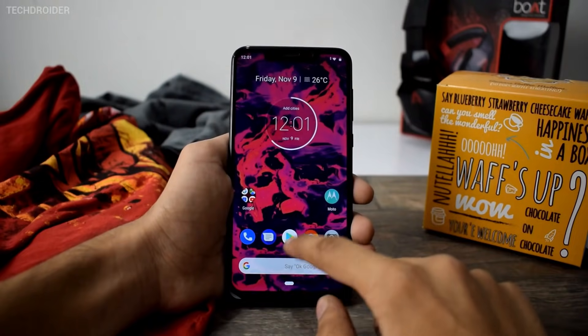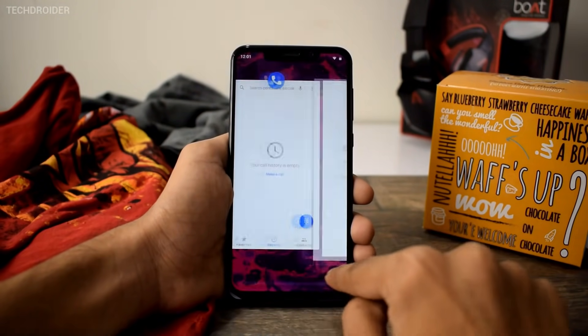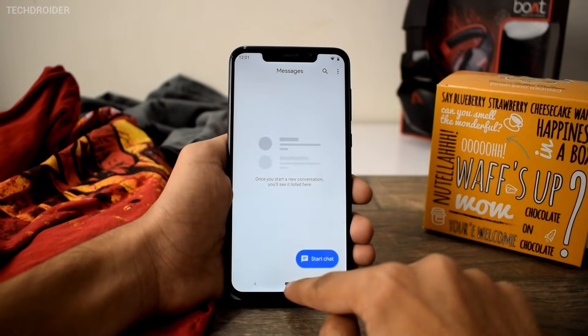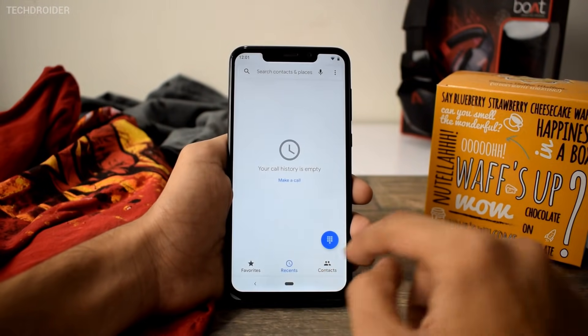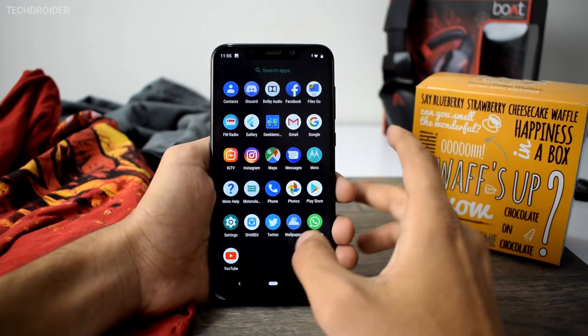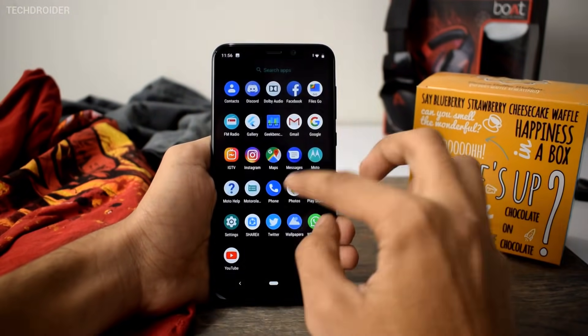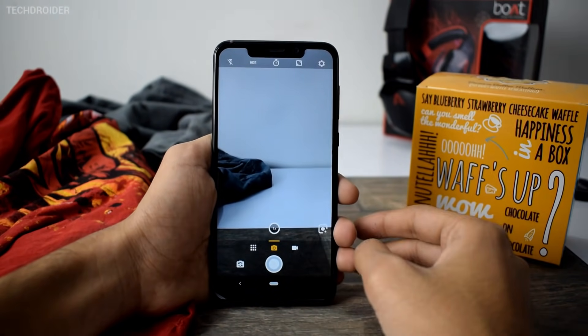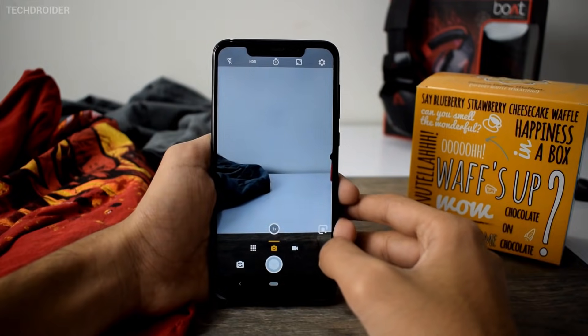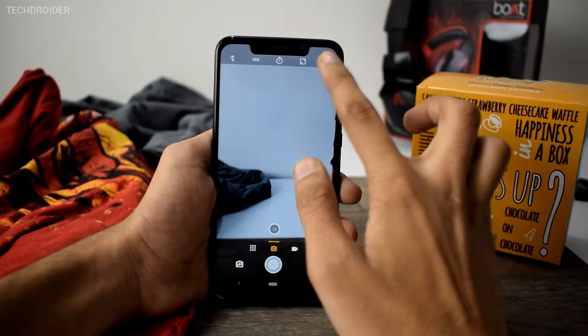Apart from that, all the applications have been updated by Google. We are having a white theme in the phone dialer, messenger, and every other application — that's part of Material Design 2018. Motorola hasn't added anything new; we have the same Moto actions and the same camera application. Again, things can change with the final OTA. This is an Android One smartphone, so don't expect much from Motorola — this is all from Google.